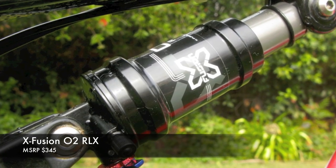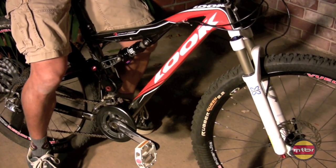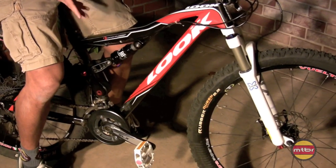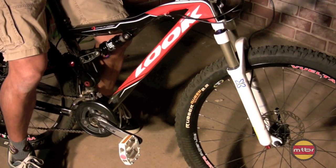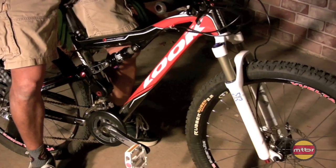A good friend of mine locally, John Valera, kept seeing my bike and knew I wasn't totally happy with it and said, hey, you got to put X-Fusion stuff on your bike, it'll wake it up. And I didn't really believe him, but I said I'll give it a try.